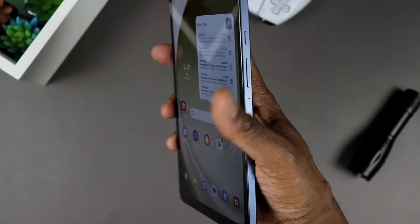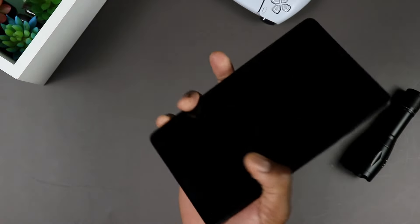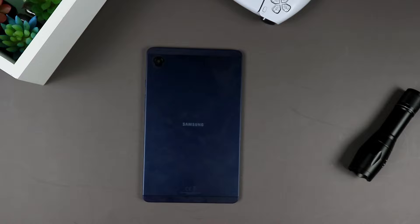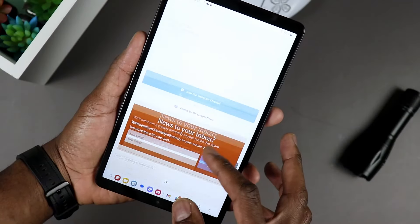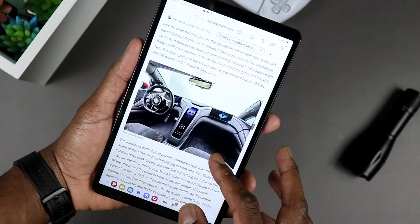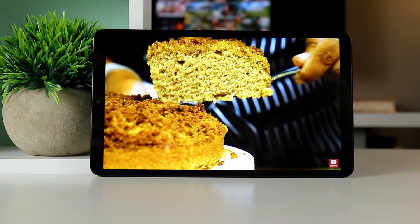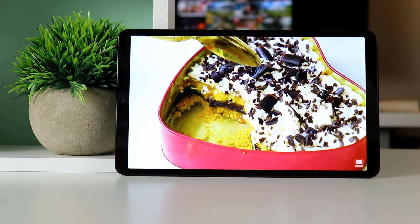First things first, let's start with the outside. Cosmetically, the tablet is solid — it's looking great. I take pretty good care of my tablets and so do my kids. My daughter picks it up because it's small and light, and it's never been dropped, so it's been holding up pretty well. For those of you who are constantly on the go, this is a nice pickup. It feels solidly built. If you are worried about your tablet, I would say go ahead and pick up a case to protect it even more.